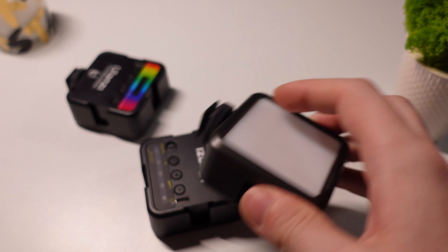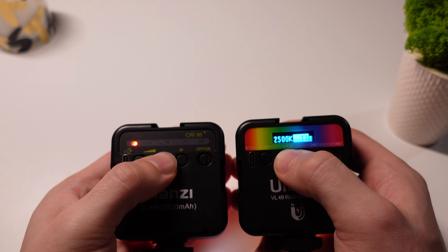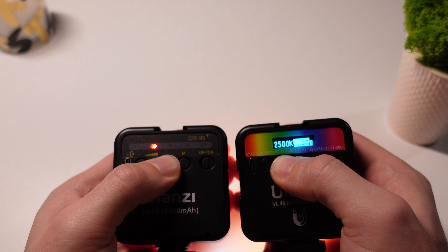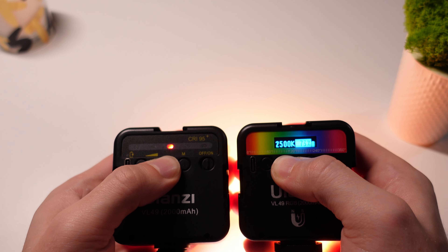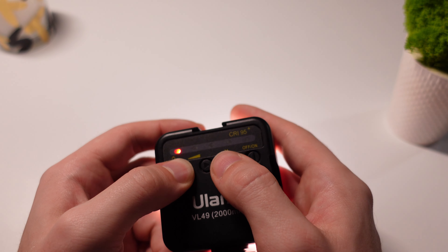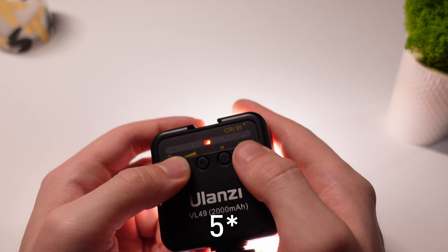One important note: do not buy the VL49 non-RGB. This model is around 30% cheaper, but it's not worth the savings. You don't get the magnet, RGB, and most importantly, light temperature control — it's fixed at 5500K and only brightness can be adjusted. You also don't get the precise controls found in the RGB version; there are just four brightness levels to choose from.